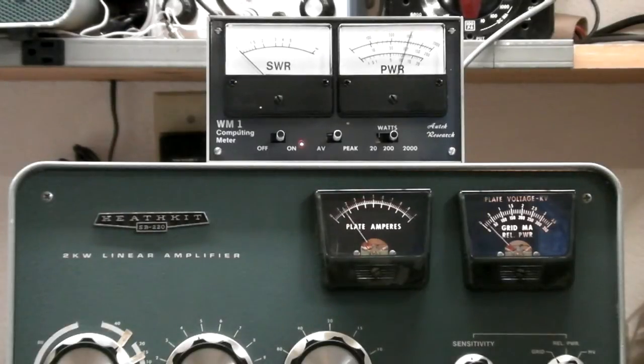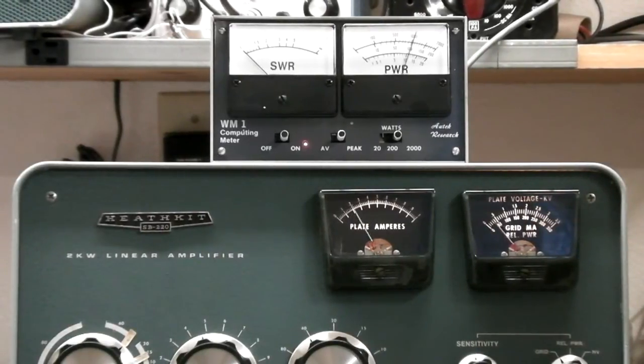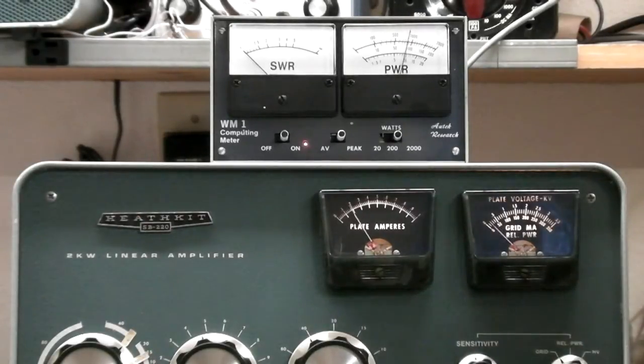Now we're right, peaking about where we should be. You can see our grid current is still real low and we're running easily over about 1100 watts PEP or a little bit more coming out. And that's still probably driving it with just a little less than 100 watts.